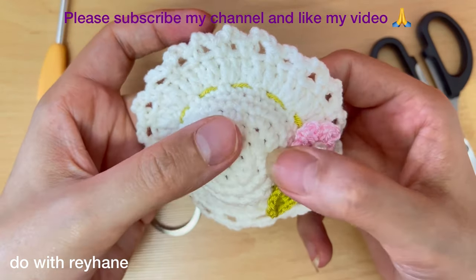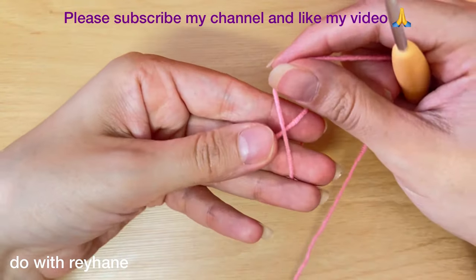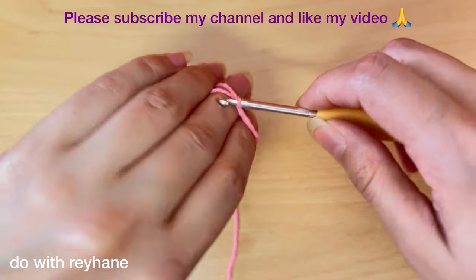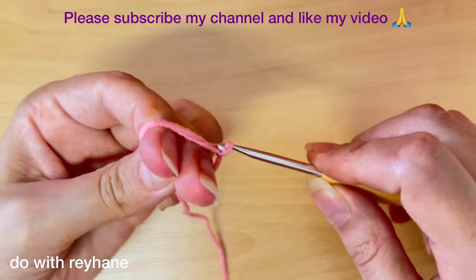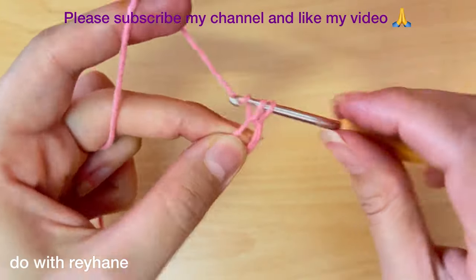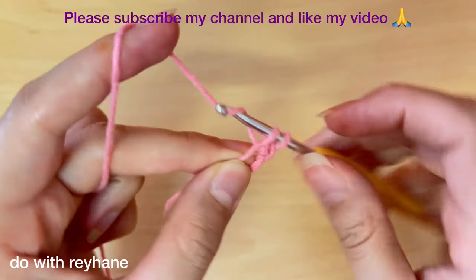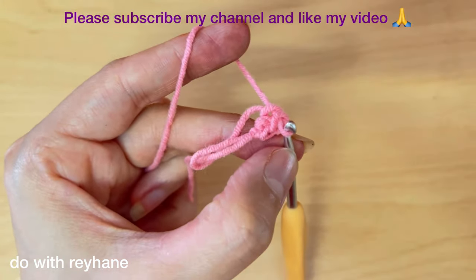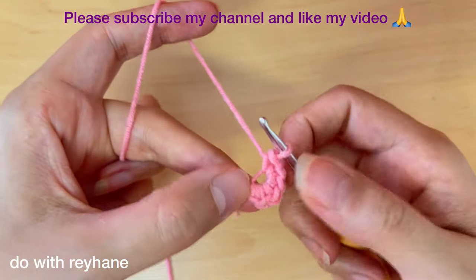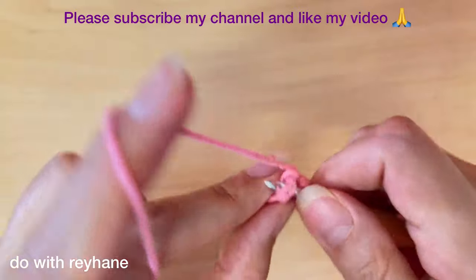For the first round we must make a magic ring like this, and then make six single crochet in this magic ring — one, two, until we have six. Now I have six single crochet. Then make a slip stitch in the first stitch like this.